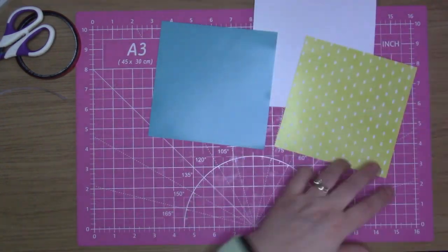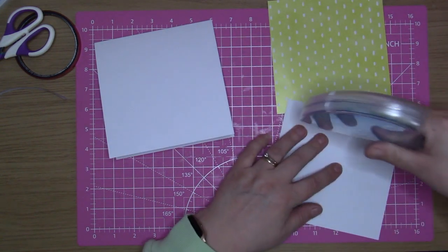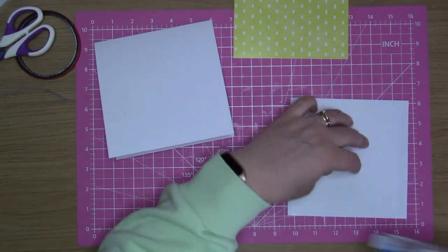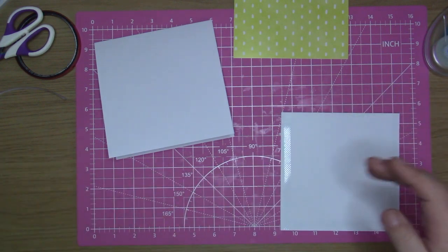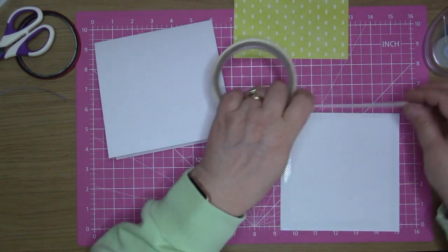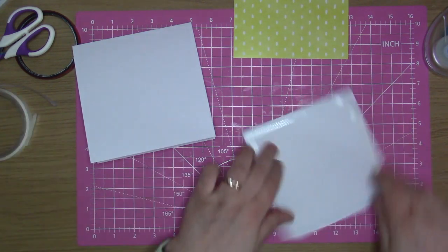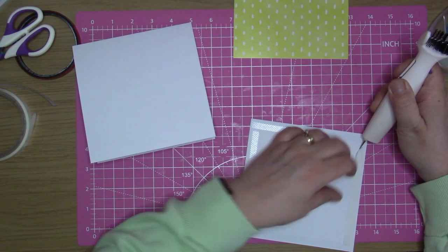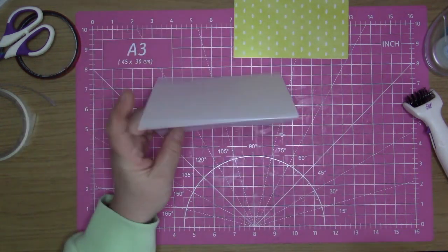I've gone ahead and cut these up already just to save a bit of time, and I'm going to stick these two pieces to my card front just by using some tape. I think this has just run out on me, so I'm going to have to come in with my finger tape for now until I change the reel over. I'm just going to put my finger tape there and hopefully tear it off, then come in with my die brush just to get this backing off.